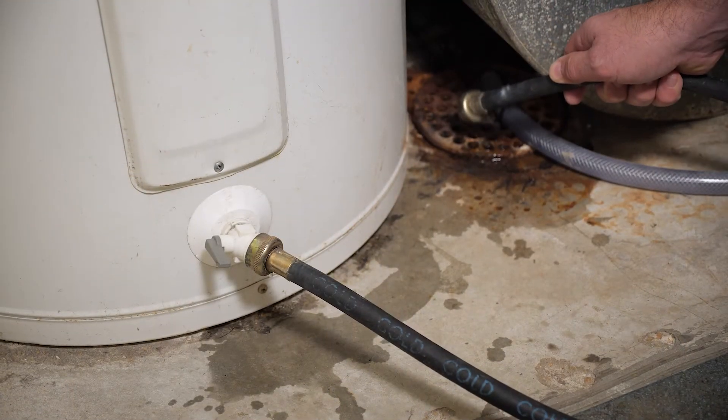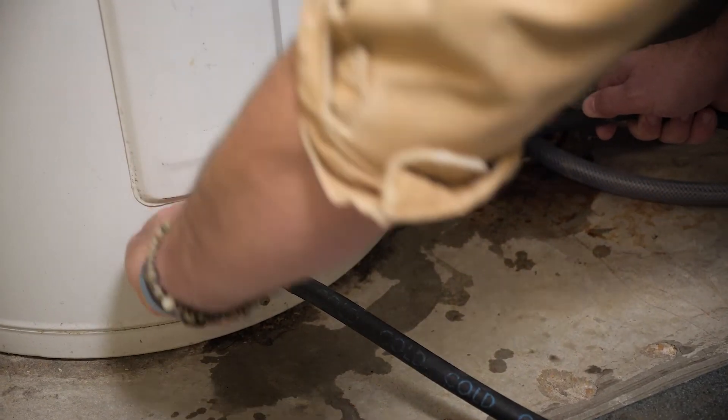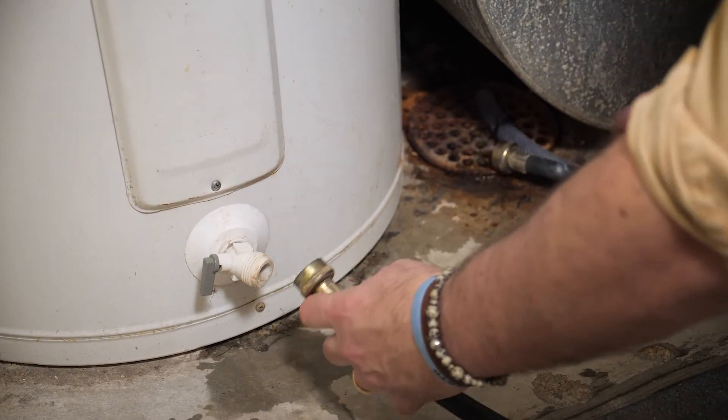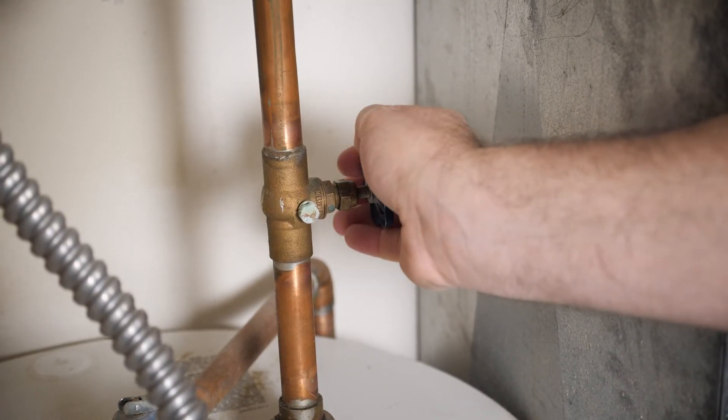What you're gonna notice is initially when the water comes out of the hose, it's gonna be a little murky — that's the sediment coming out. Once the water coming out has become clear, we're gonna turn the valve off. Simply do the steps in reverse: remove the hose and then turn the water back on to the unit.